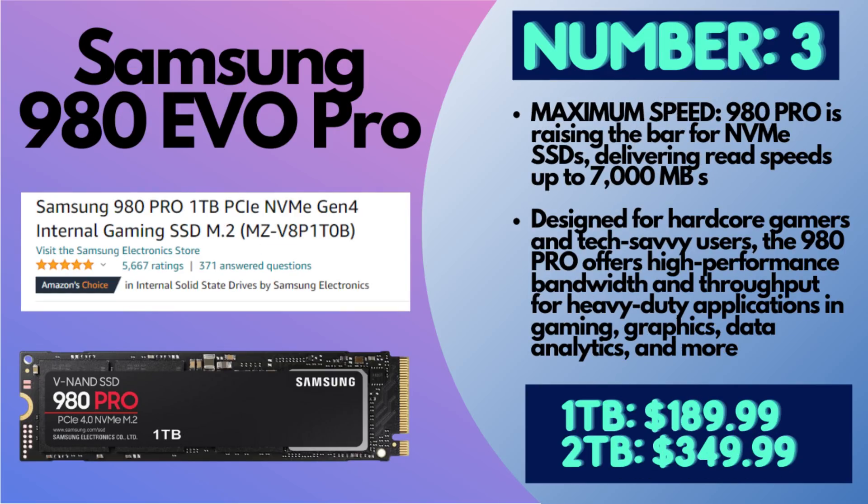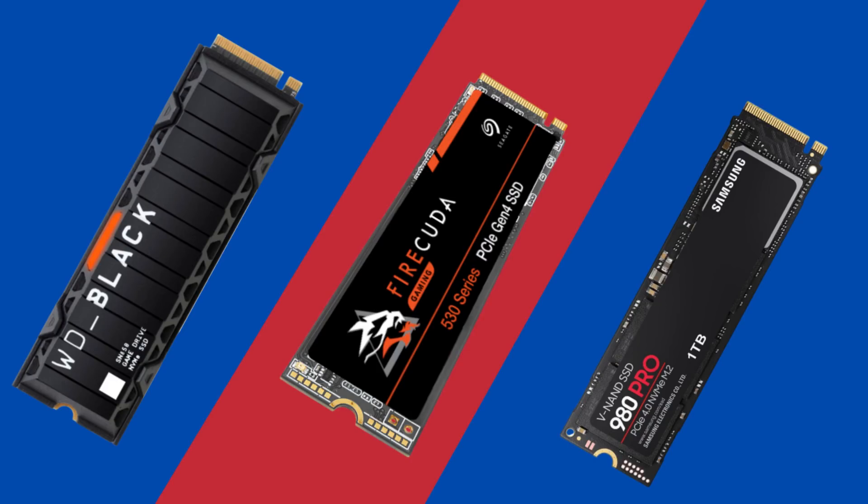Number three is the Samsung 980 Pro. There is a one or two terabyte option — $189.99 for the one terabyte and around $349.99 for the two terabyte, though those prices can fluctuate. It has 7,000 MB/s read speed and 5,000 MB/s write speed. Testing has shown the read and write speeds can be a little bit slower when inside the PS5 compared to the first two options. However, I haven't found a single person who used this in their PS5 and was unhappy with the results — it will run buttery smooth. Those first three are the name brands everyone knows and trusts, so if you want to be really safe, go with one of those first three.